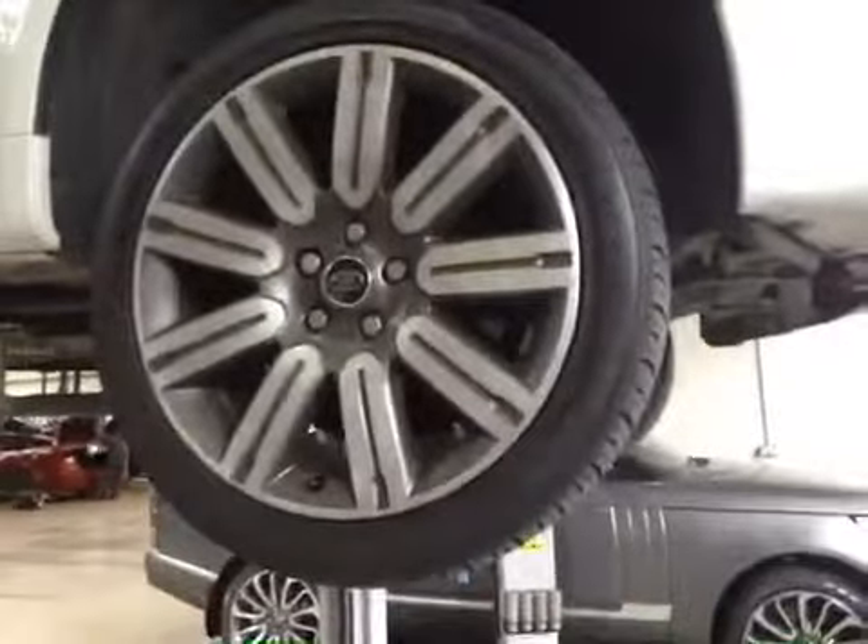Coming to your offside front tire, tire depth is all in green. Front discs and pads are both in good condition. That's all marked up in green in your vehicle health check.